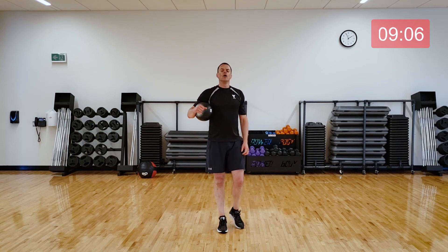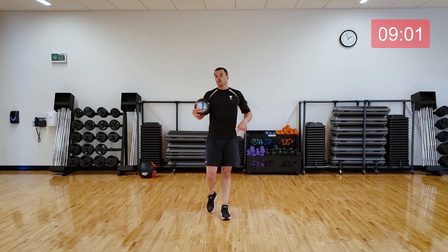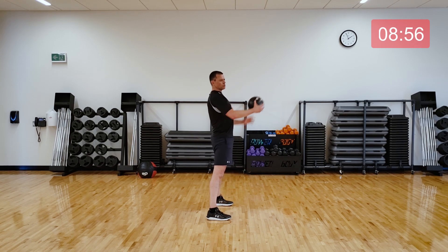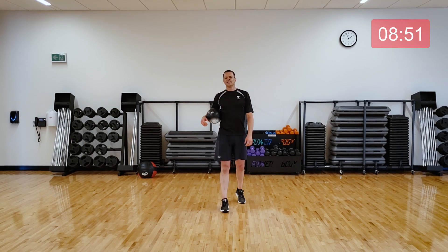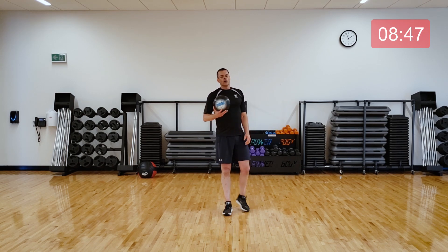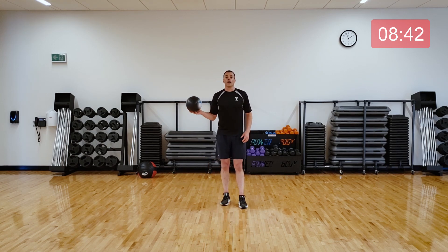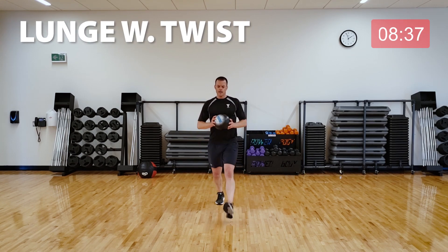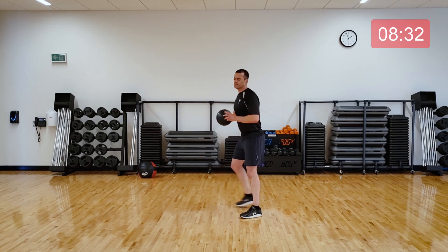Three new exercises: we're going to do a lunge like we did in the warm-up with a ball twist, a bear crawl, and then some body weight swings with the ball. Catch your breath, get a drink of water if you need it. Ready to go in three seconds? We're going to do lunge with a twist — one leg comes forward, twist toward that leg and back. Moving nice and quick, don't rush it. Get nice and deep into the lunge.